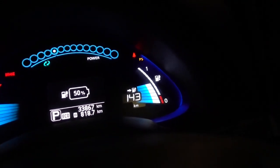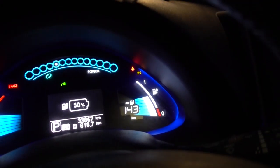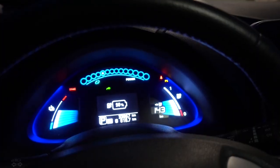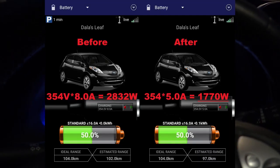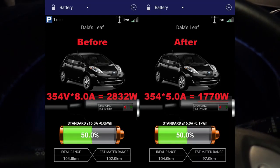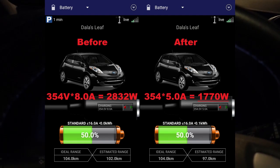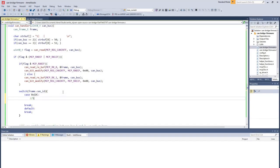We are now going to verify this on the OVMS system, just waiting for that to update. It turns out that LeafSpy did not work the way I thought it was going to work. But if you look at the screenshot, you can see that if we multiply the voltage by the amps, it's actually putting slightly below 2 kilowatts into the battery. So the charge limiter is actually active.